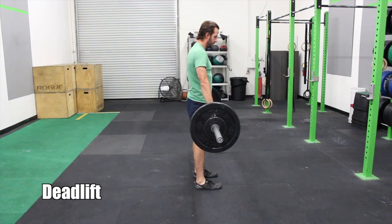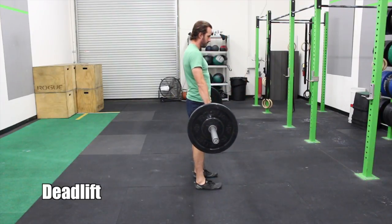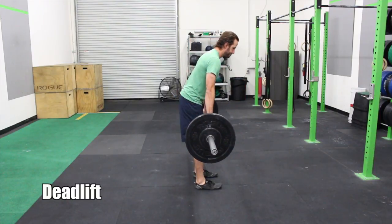Today's workout has two parts. First up, we're combining deadlifts with strict handstand push-ups. On the deadlifts, making sure that you keep that bar close to your body. You want the setup, you want your shoulders in front of the bar, standing up nice and tall to finish.